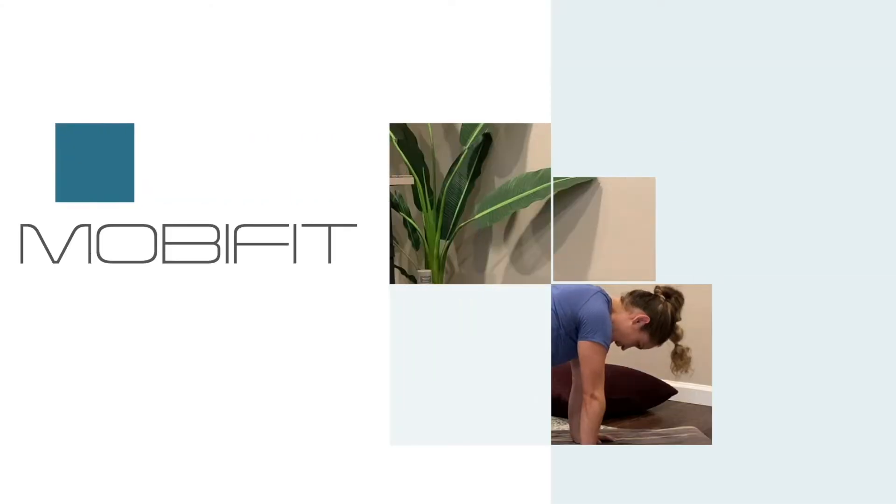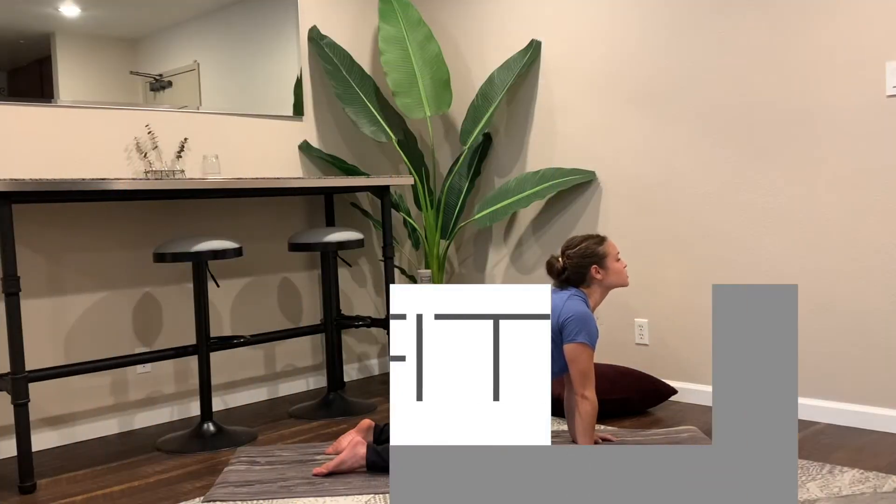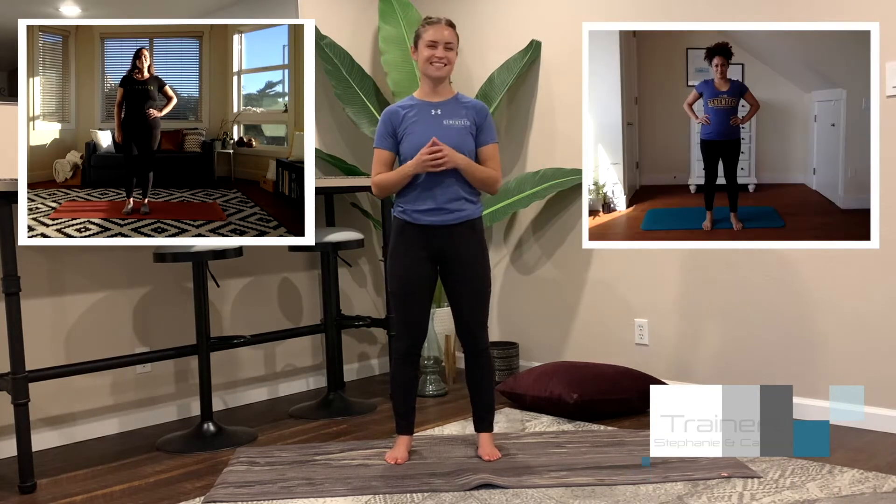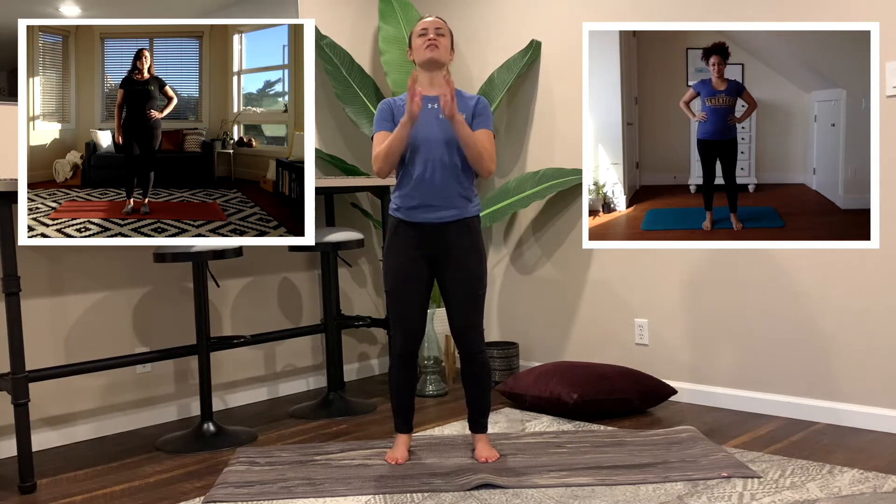Welcome to MobiFit, a series created for you based on dynamic mobility and flexibility. My name is Andrea Jolivet. To your left we have Stephanie, and to your right we have Carmen. Thanks for joining us. We created this series just for you. Whether your goal is to hit a deadlift, strike a yoga posture, or sink deeply into a squat, you must have proper mobility and flexibility to get you there.